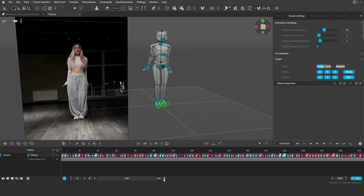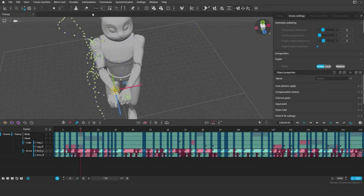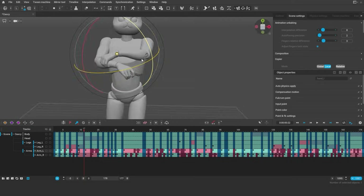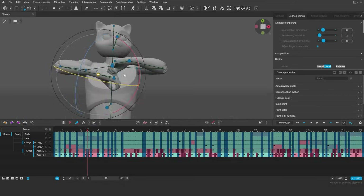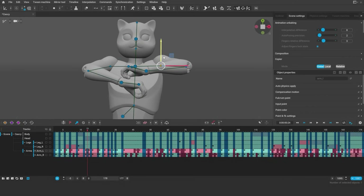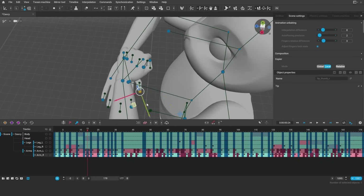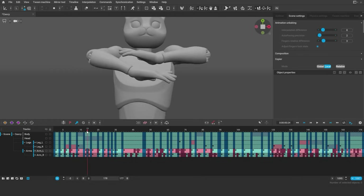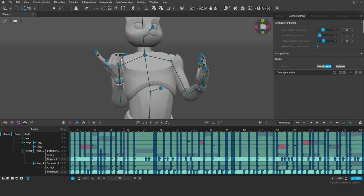We're going to zoom in into smaller intervals and fix the poses step-by-step. Hope you will have fun watching it.